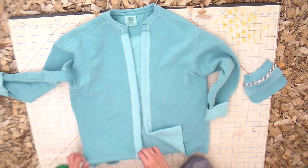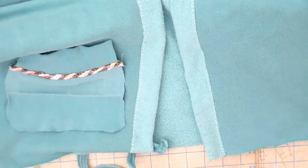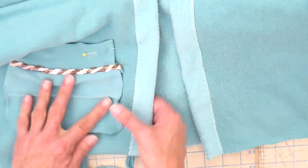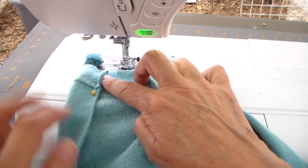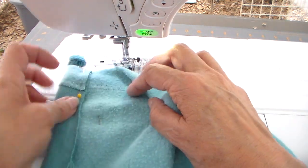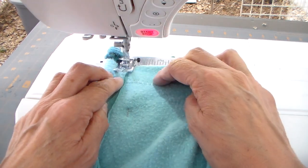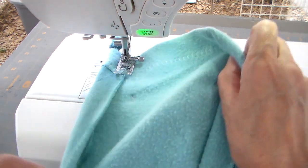I'm putting the drawstring in the bottom with just one pin so I can get my pocket placed correctly. I put that drawstring in just to give me an idea of placement, and then I'm pinning the pocket before going back to the sewing machine. I'm going to work on the drawstring — basically covering it by rolling that fabric over.